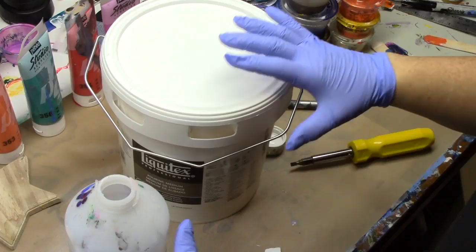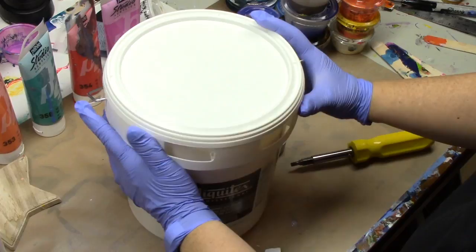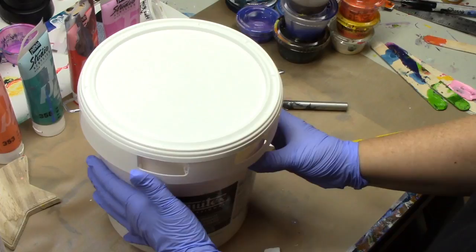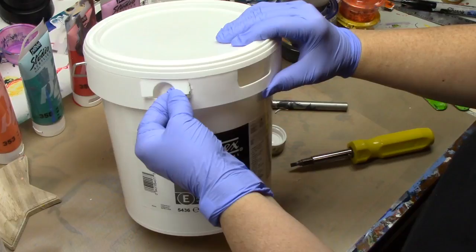Just a really quick tip: when you've been doing a lot of pouring and you decide you want to spring for the bigger container of Liquitex pouring medium, it comes in this gallon tub. When it comes in this gallon tub, it has these two tabs that are up inside this area right here.